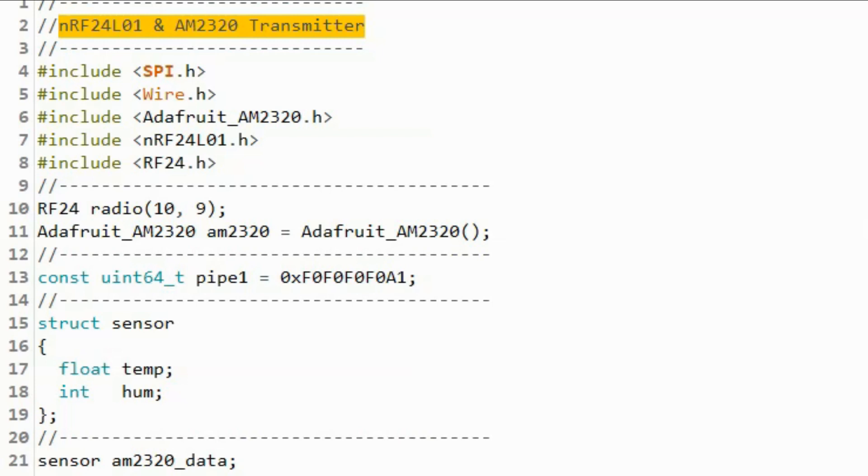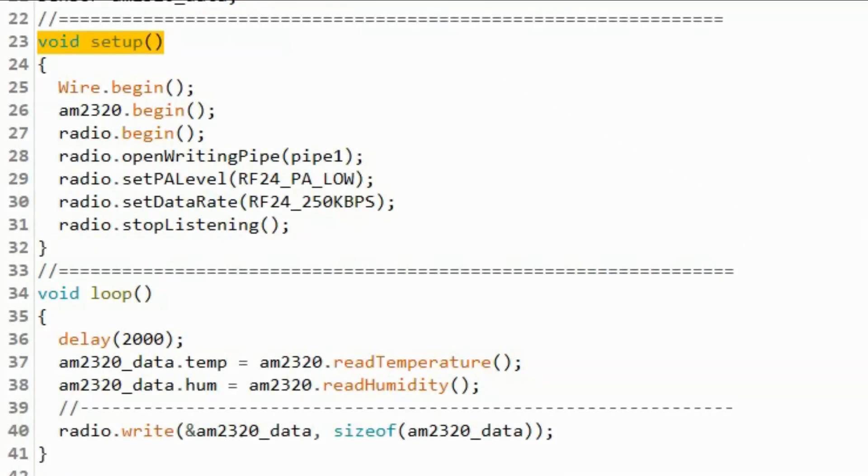This is the transmitter sketch. We define the transmission pipe address. And then we declare a structure called sensor, which will have two members to store the temperature and the humidity. We declare a structure variable to store values into the members of the structure variable.